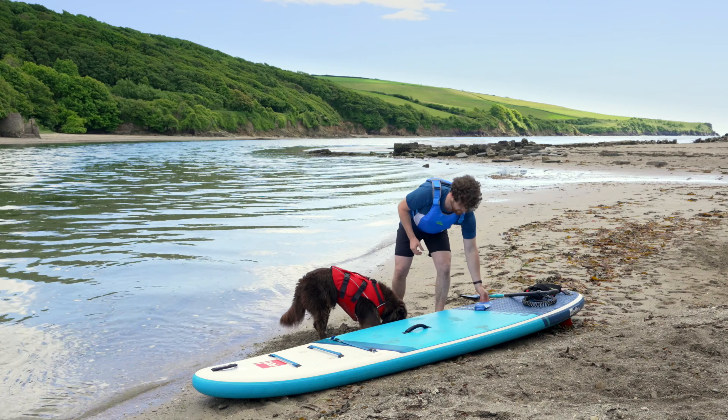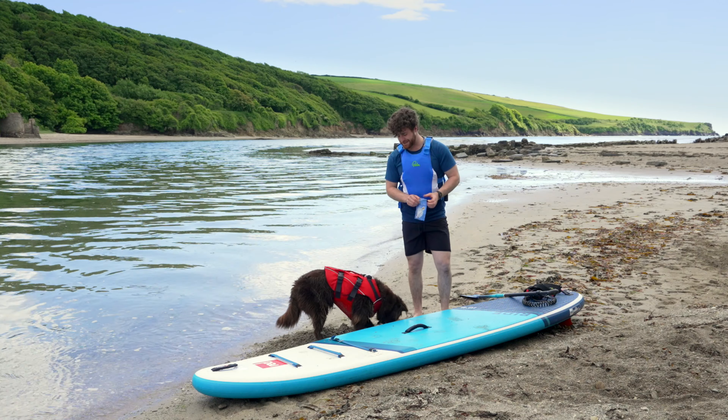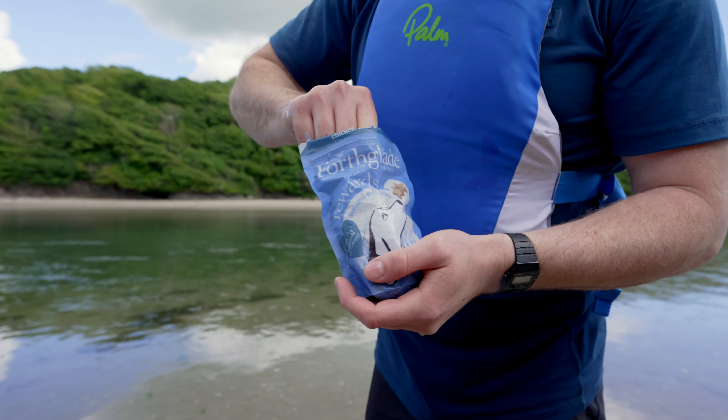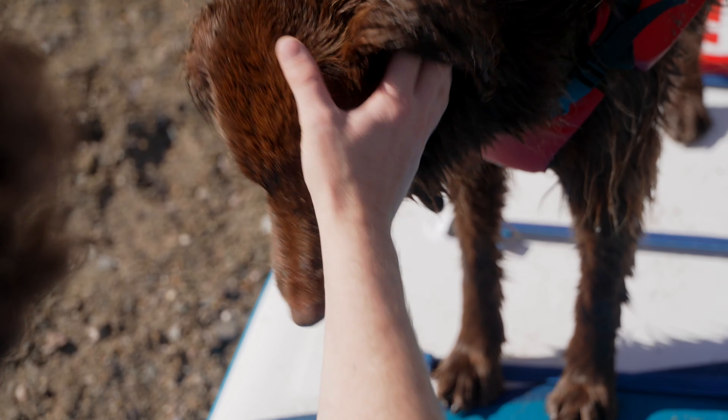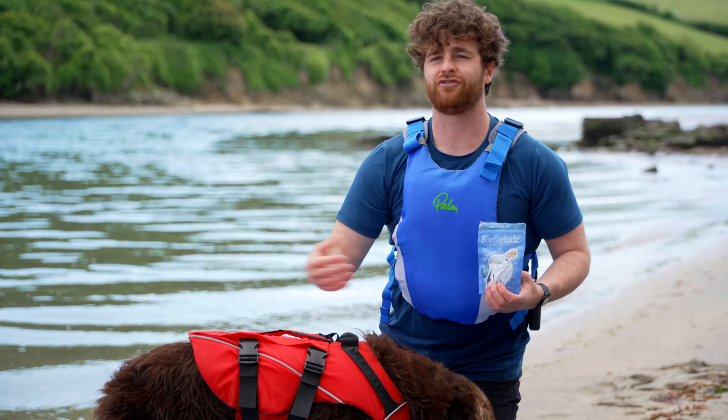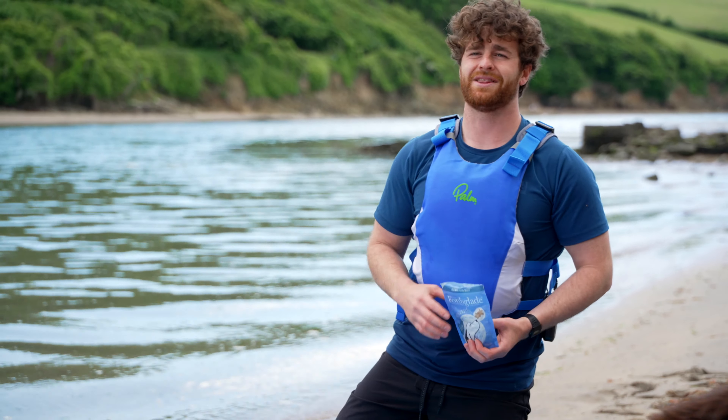The next thing you can do is encourage your dog up and off your board, either using a toy — their favourite toy — or I've got some treats here. So when Bear stops digging his hole, I'm going to encourage him up onto the board. Lots of praise — this is making him feel comfortable and familiar with the board, ready for when we hit the water.